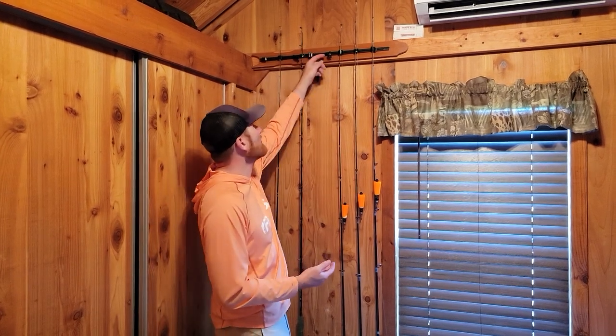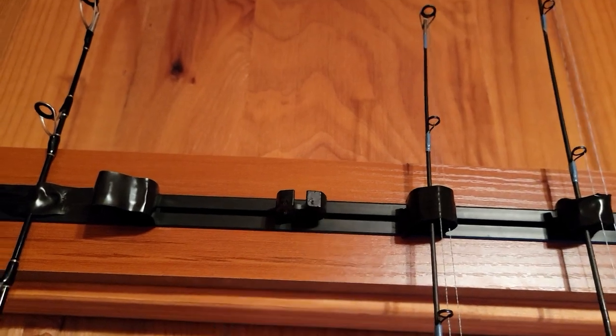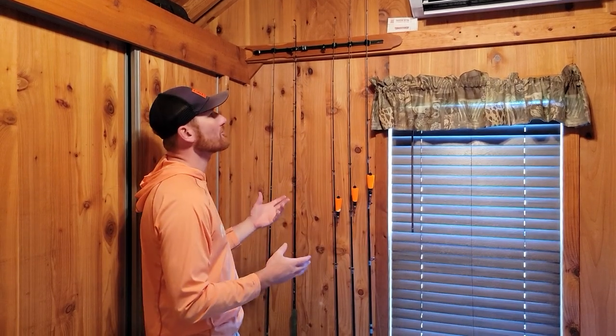These current holders have electrical tape added because the tips want to fall out. We've got a lot of money up on the wall and we definitely don't want that happening. So we're going to get rid of these and show you the Dubro track system and how versatile and quality it is.